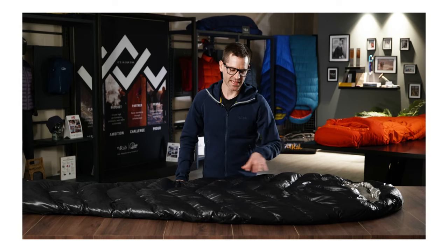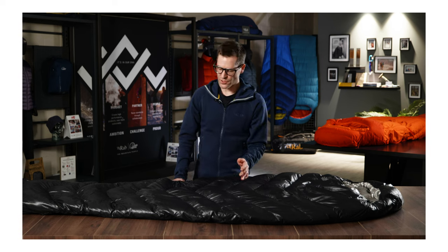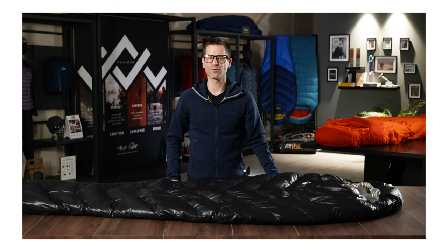The Mythic Ultra range uses a chevron baffle construction. This helps to keep the down distributed evenly across the body, but also reduces the amount of baffle lines needed, which saves weight.